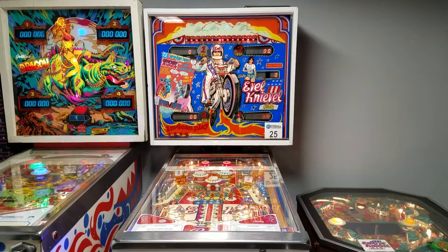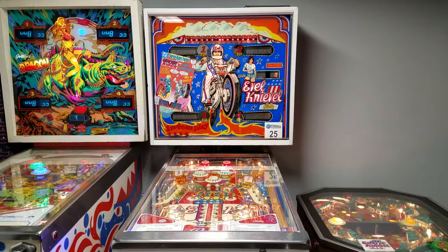Hey everyone, thanks for coming back and checking out Tilt Tech Pinball here on YouTube. Appreciate you stopping in again. We've been addressing a lot of problems with all of my machines down here in the basement and we've definitely made some progress.